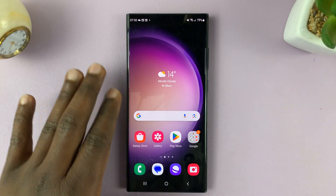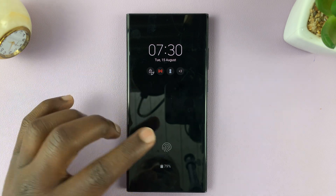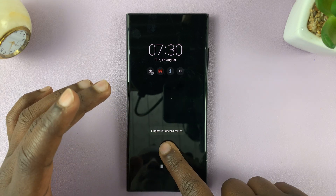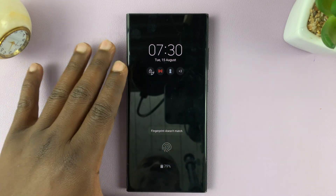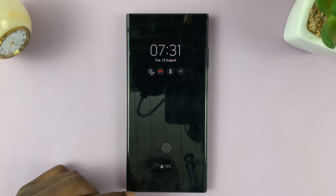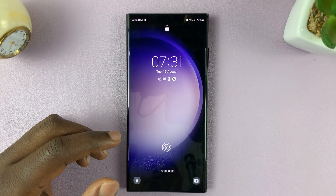You might have a fingerprint added to your Samsung Galaxy S23 and not be sure which finger it is. Maybe you've tried a couple of fingers and you're not quite sure which fingerprint has been added. As you can see, there's a fingerprint added. I'll be showing you how to check the fingerprint added on your Galaxy S23.